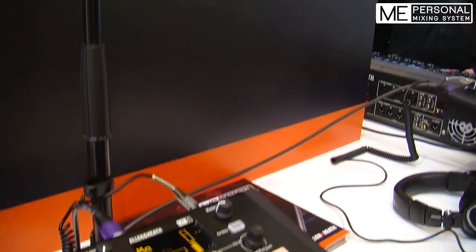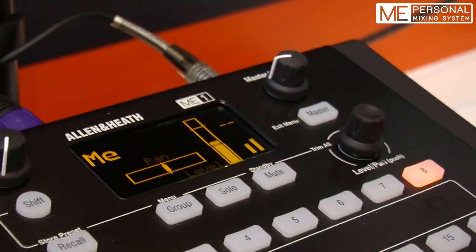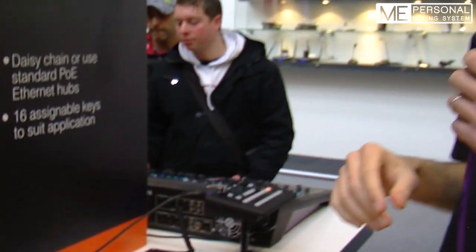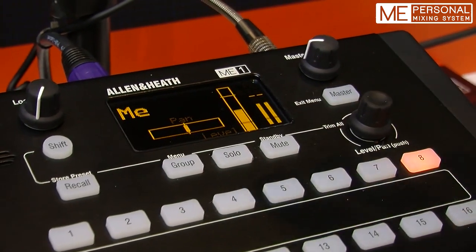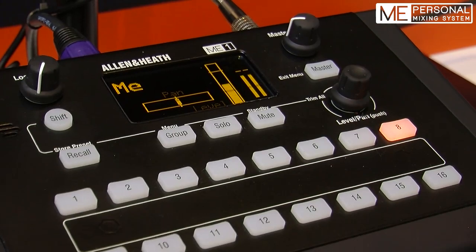Hi everybody, I'm Nicola Barretta, Product Specialist at Allen & Heath. We are here at Frankfurt this year showing the Mi1 personal mixer. We've got a nice setup here with a GLD feeding six Mi1s powered over ethernet, so no need for local power supplies — power and 40 digital sources coming from the digital connection via a Cat5 cable, and you can select any of those sources and assign them to up to 16 keys.